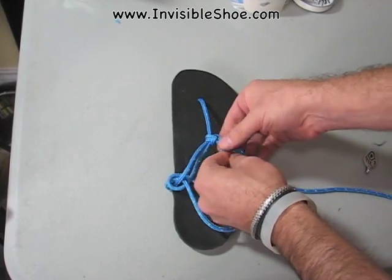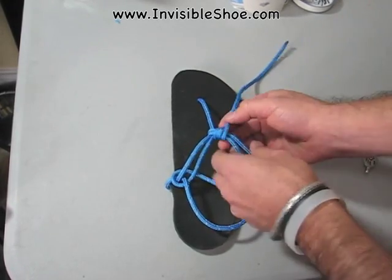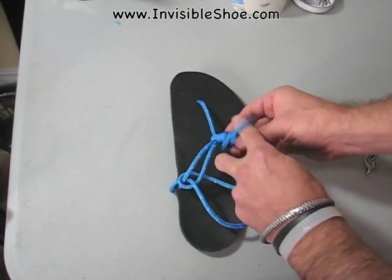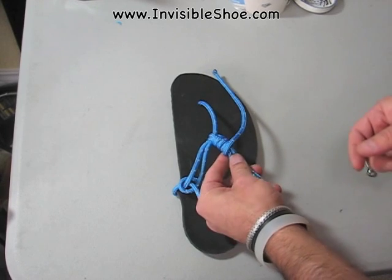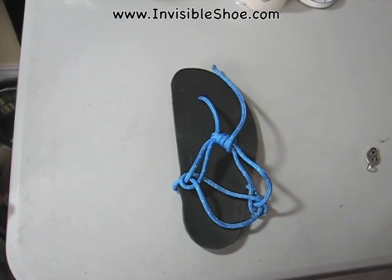Or if you want, you could do that wrap-around style that's shown on the page about custom shoes, where you just go loop, loop, loop all the way around, and then tie that off in a knot or whatever you like. In other words, enjoy, have fun, and let me know what you think.